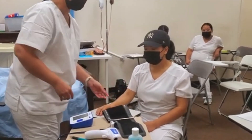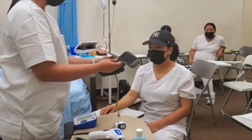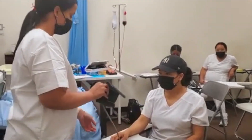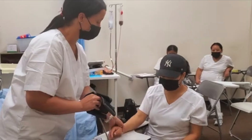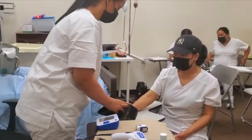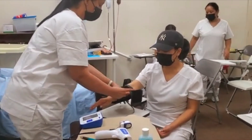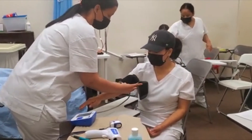So the first thing I'm going to do — Miss Jones, I'm going to take your blood pressure, is that okay? I need you to uncross your legs and put your hand to heart level, and I'm going to get the right top and put it on.